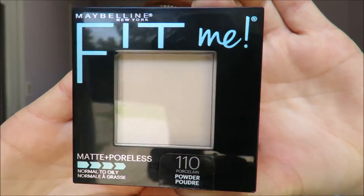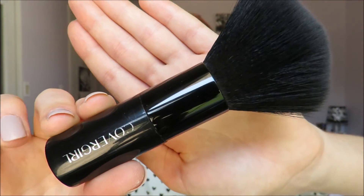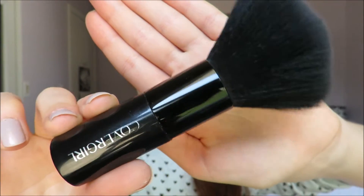I am then taking my powder in 110 Porcelain and setting that on my smile lines and any other areas that I put concealer on. Then I take my big CoverGirl powder brush and take that same 110 powder and just pat that all over my face to even everything out and cover any areas I didn't cover already. Then I will also take that down on my neck to blend it all in.